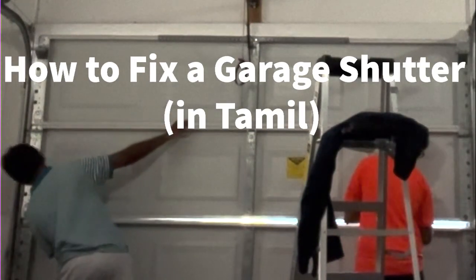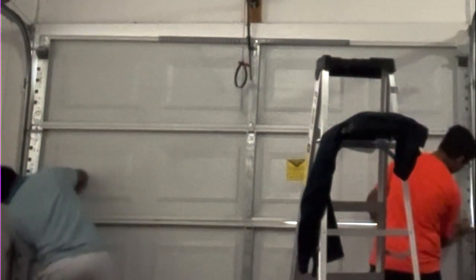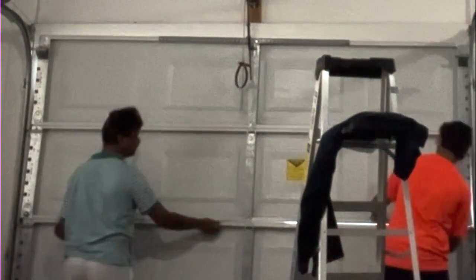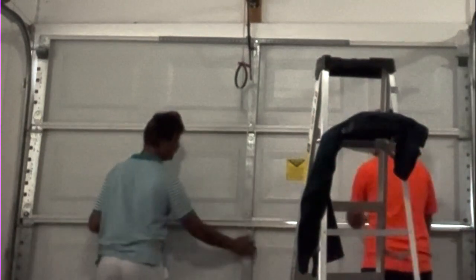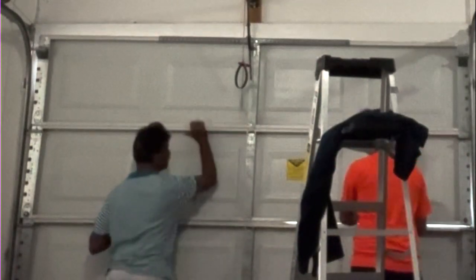This is the right angle. Is this the right angle? Do you want to go? Yes. Do you want to go left? Yes.